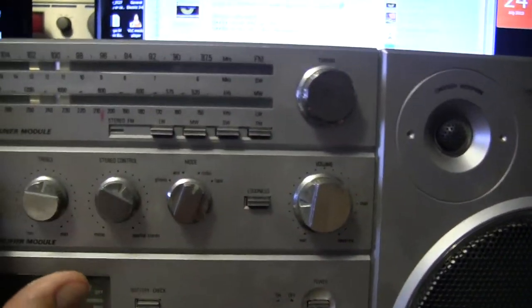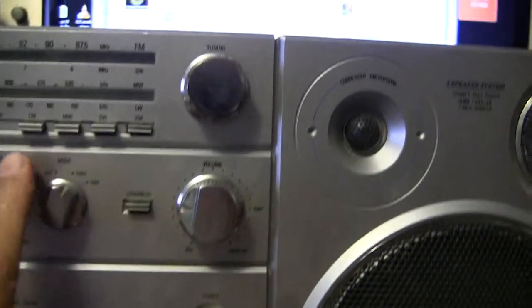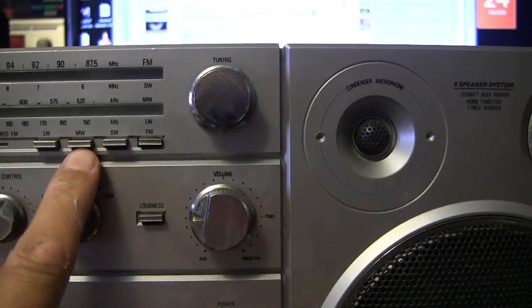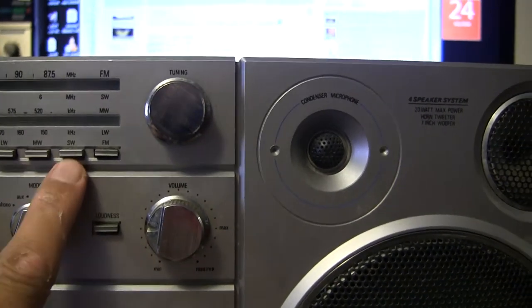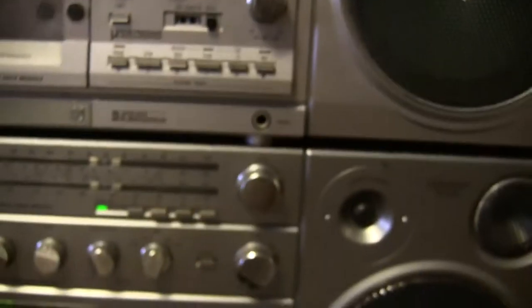This tunes from big to small, and it has long wave, medium wave — which is AM — shortwave, and FM. That's in the Philips 8614.